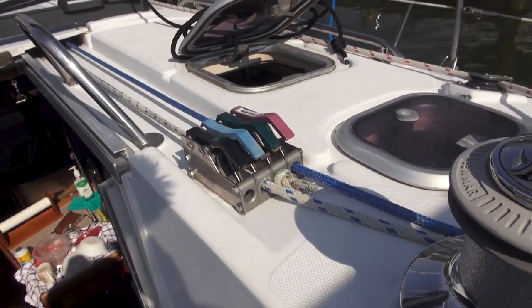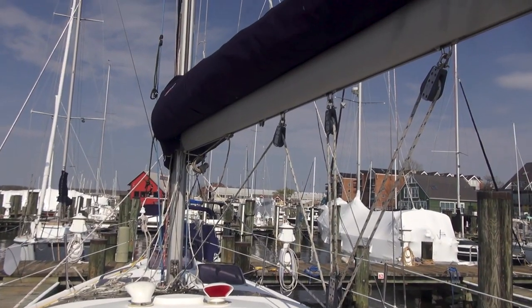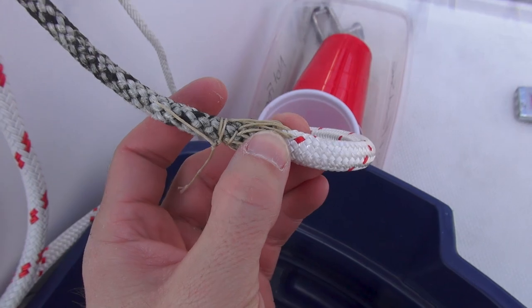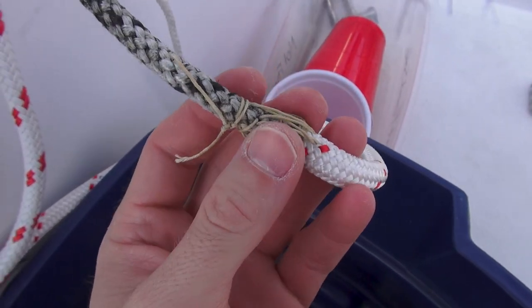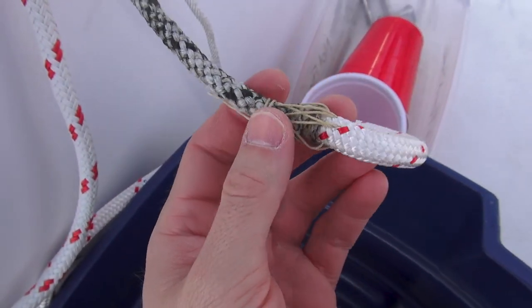On the other side we already have a pre-existing green reefing line, so that one does not need to be run through here, however it does need to be run through the bin. I used my sewing awl — thanks to my dad for getting me that — and just went ahead and joined the two lines together, and I'll put some duct tape on them just to make sure nothing gets caught up as they're being fed through.